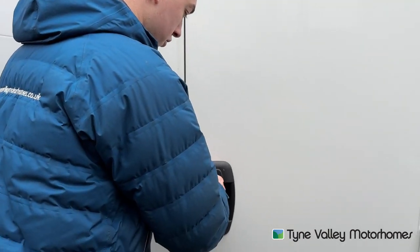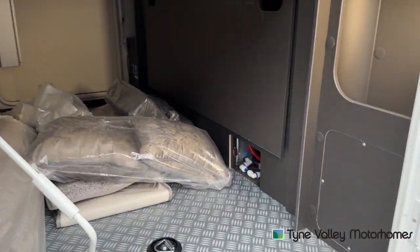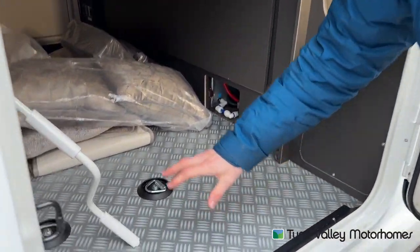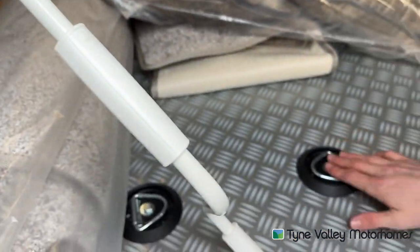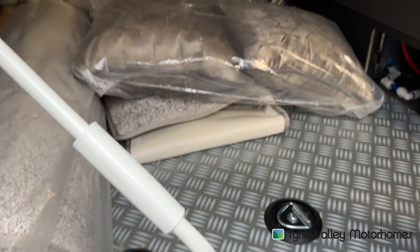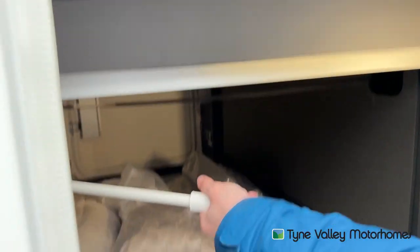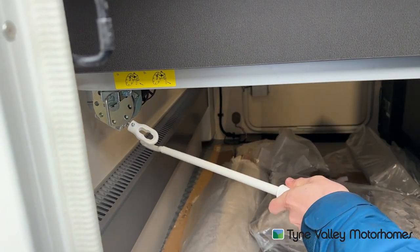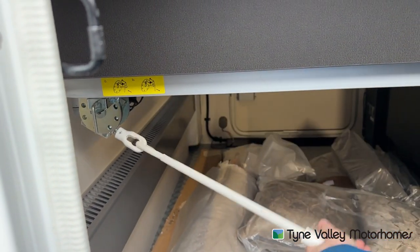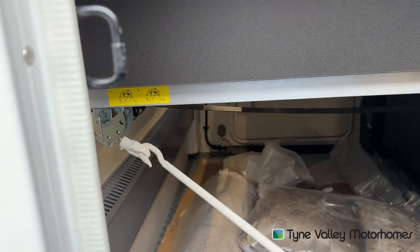On the back of this model, you do have a garage — it's a garage model. Using the habitation key, you'll be able to open the garage door. You have storage and a radiator from your Aldi system, so it's heated in here. You've got tethering points on the floor. The back bed is height adjustable — using the winding handle, you can wind it up and down depending on the height you want the bed to be.